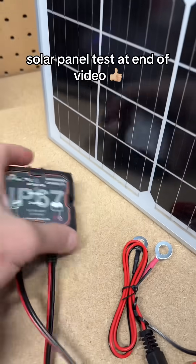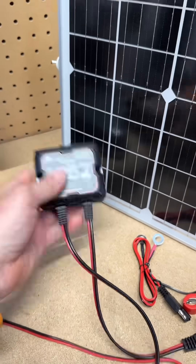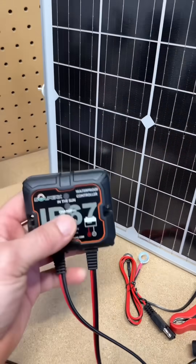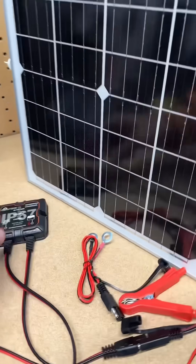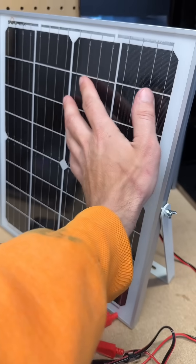I got a ride-on mower that sits around all winter, so I picked this up for it. It sits on the side of my barn, collects the sun's power, and it tells me if it's fully charged and if the sun's actually charging it or not. Look how big this thing is.